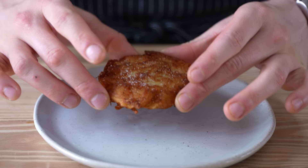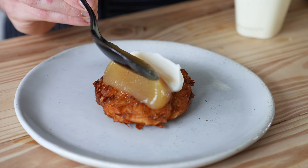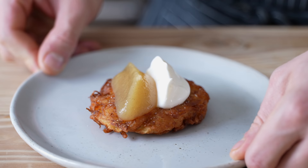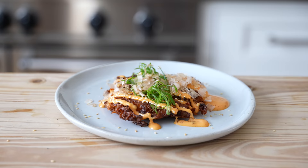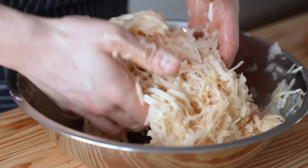We have three latkes for you. We have Mr. Traditional with applesauce and sour cream, gravlax and creme fraiche, and finally a specialty kimchi bonito latke. Let's begin with Mr. Traditional.